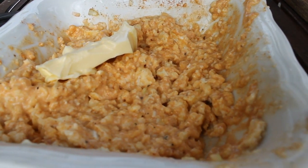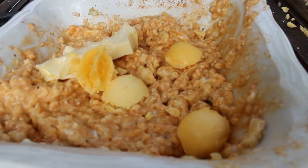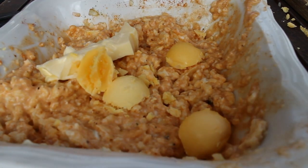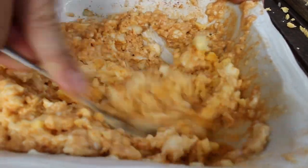After mixing everything quite well, add some more butter and two egg yolks. Mix the Obazda and leave it in the fridge for at least one hour.